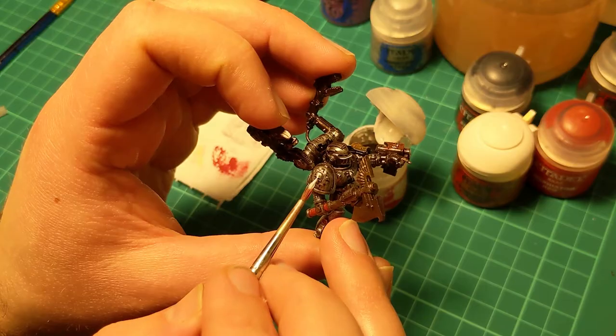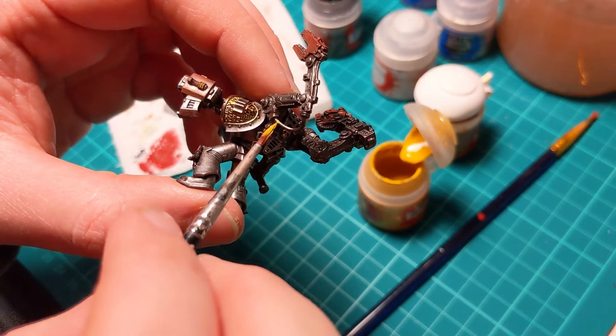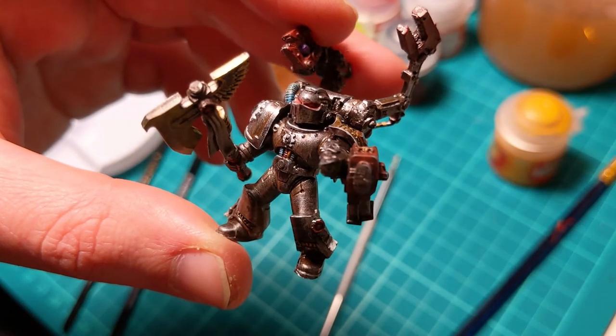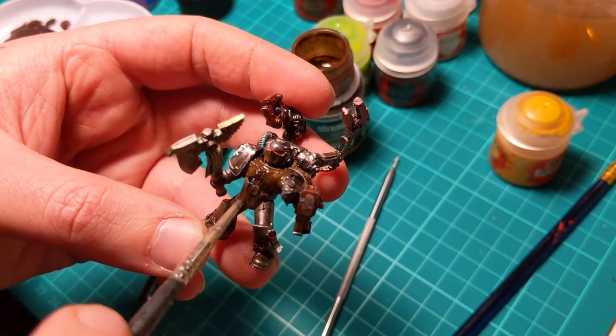After praising the Omnisire, I could tackle the robotics, adding details like this pipe striping to make it pop. To give that gruff mechanic look, I used enamel washers to rust up the metals, and streaking grime to give it that grim dark effect.